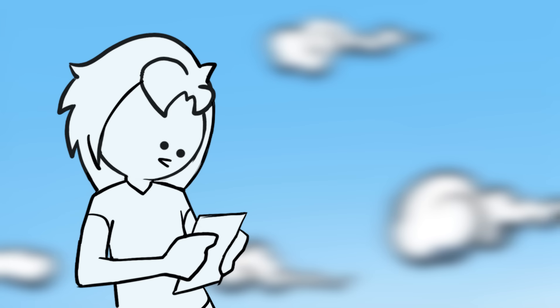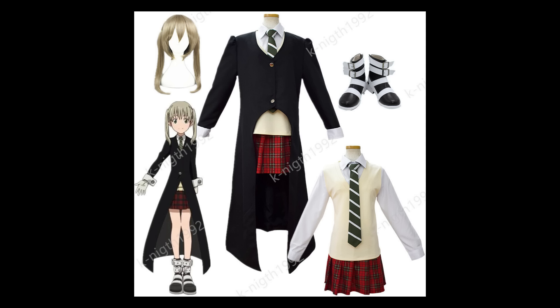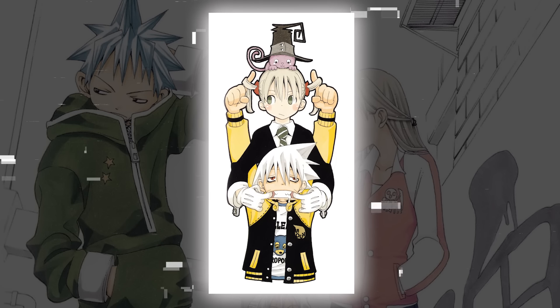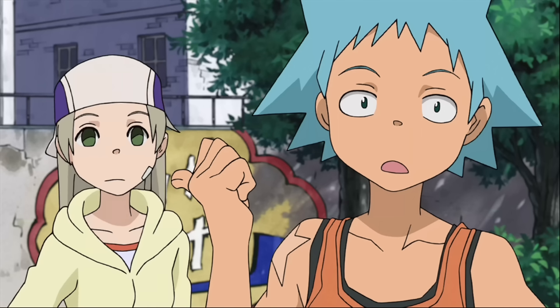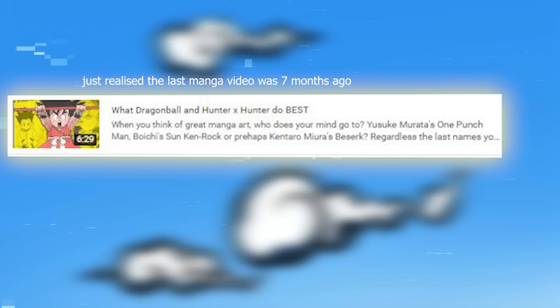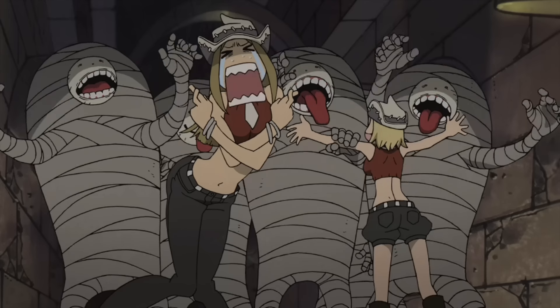Soul Eater certainly had a recognizable art style — big goth boots with pigtails and a two-button coat. Not the AliExpress one, the Hugo Boss one. This young talent, Atsushi Okubo, had created a look that stood out even among the greats. But this breakdown isn't entirely about Okubo, as it was character designer Yoshiyuki Ito who translated these designs to the big screen. This channel is more focused on the anime side, so join me as we go over the art style of Soul Eater.